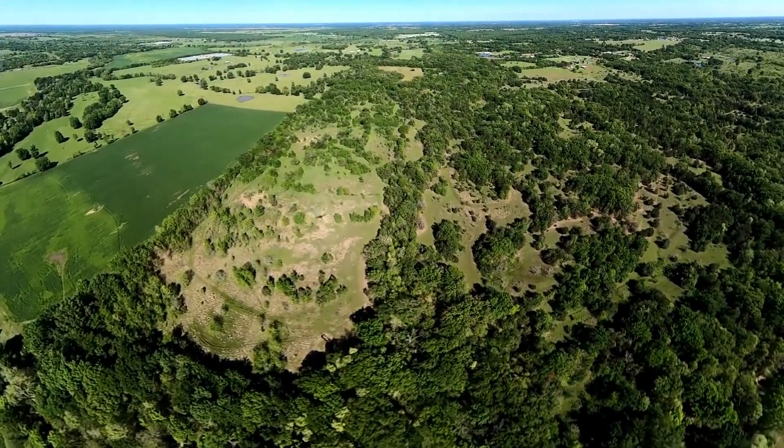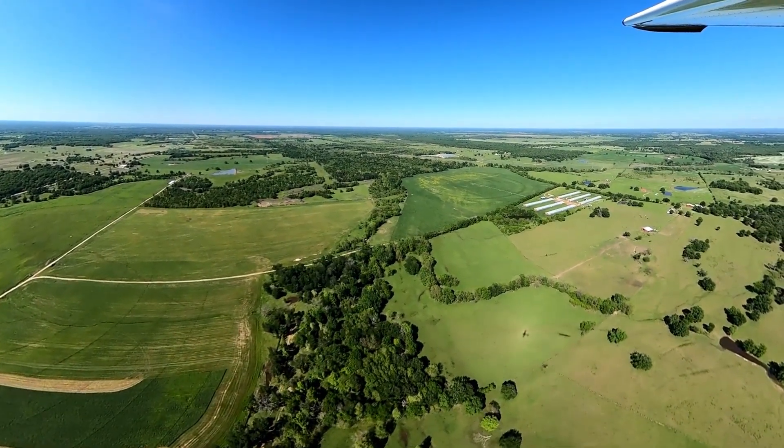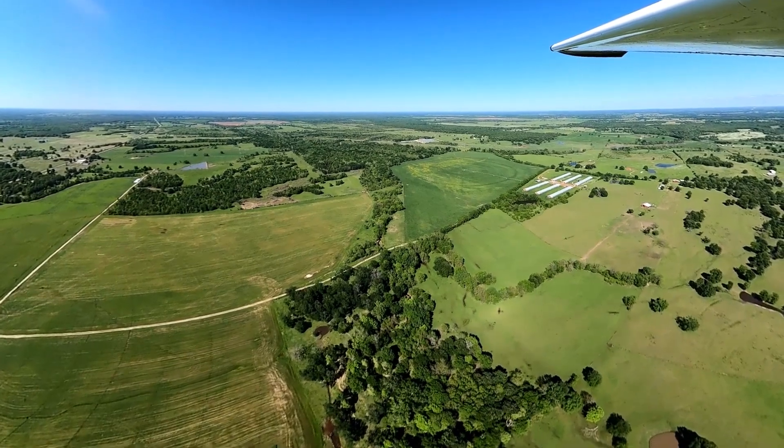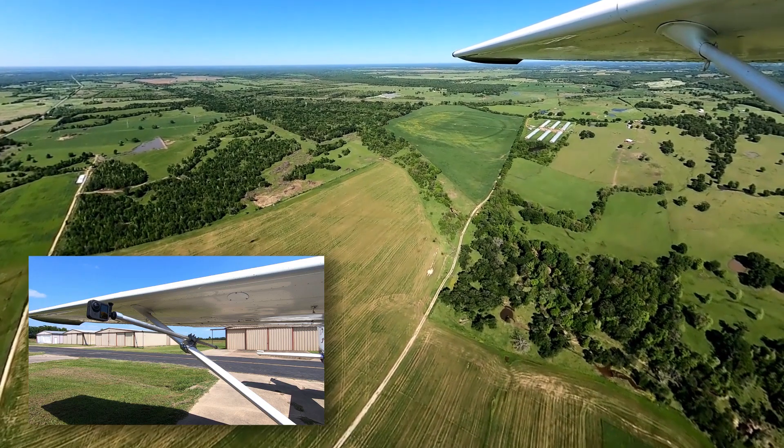Capturing video from your airplane brings a whole new dimension to the experience of flight, as well as being able to share your adventures with others. The Strut Pro from MyPilot Pro brings that beauty to life.